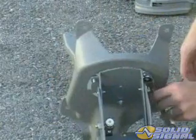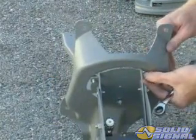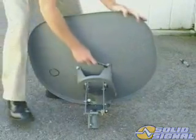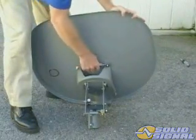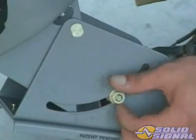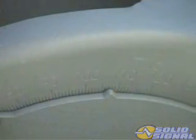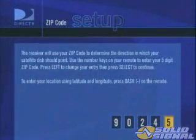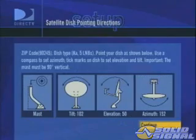Now bolt the tilt mechanism and feed arm to the azimuth elevation back mechanism, then bolt the dish to the tilt mechanism. Make sure the flathead carriage bolts are firmly seated in the dish. Once the dish is assembled, set the tilt and elevation to the angles for your installation zip code. These can be found in the setup menu just like any other DirecTV receiver.